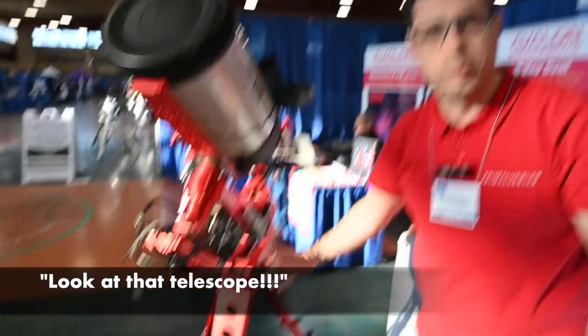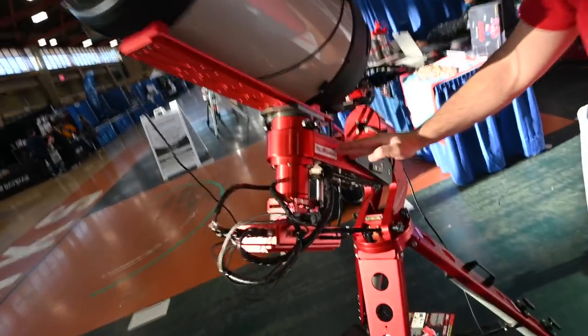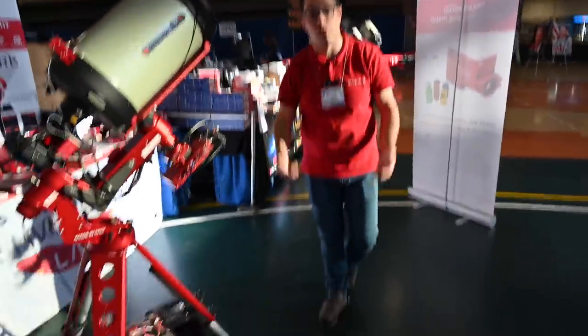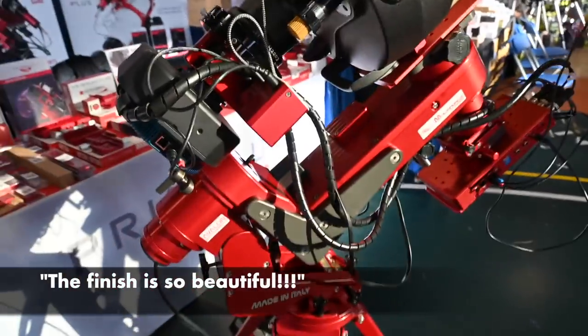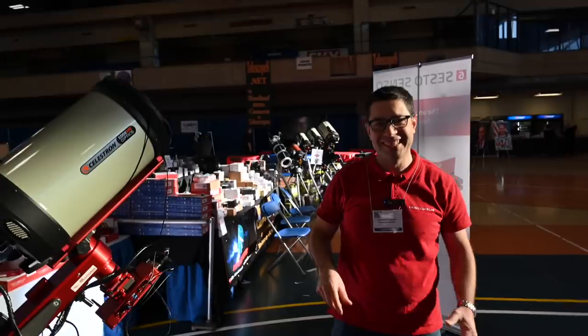So what we have here — we are together with Avalon Instruments and Unitron Italia, showing our complete telescopes with the Eagle. This is the M1 mount, and it is perfectly managing the Celestron EdgeHD Optics 11 inches, so this is a very powerful instrument for astrophotography.